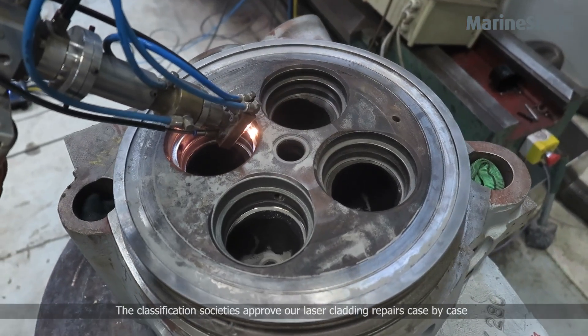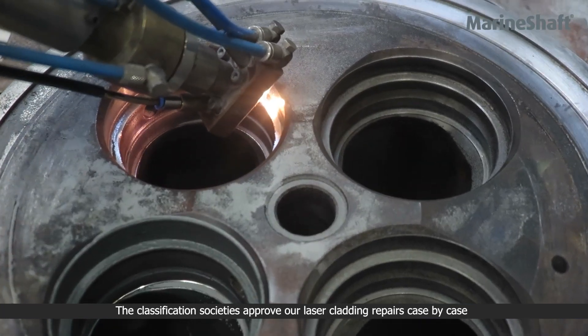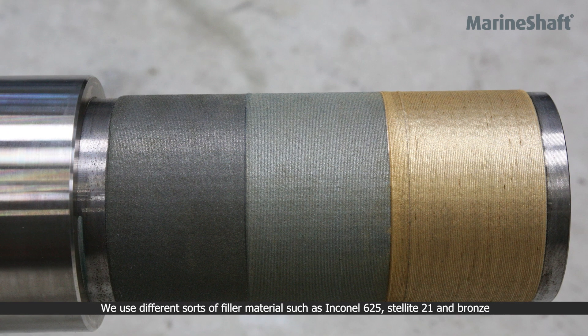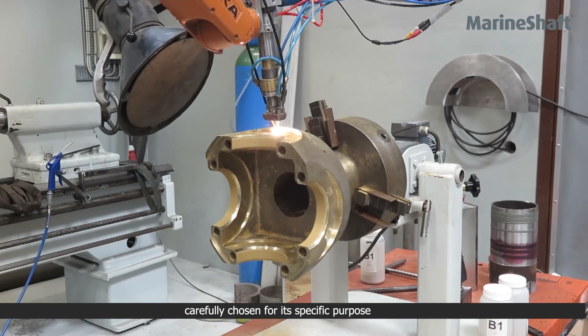The classification societies approve our laser cladding repairs case by case. We use different sorts of filler material such as Inconel 625, Stellite 21, and bronze, carefully chosen for its specific purpose.